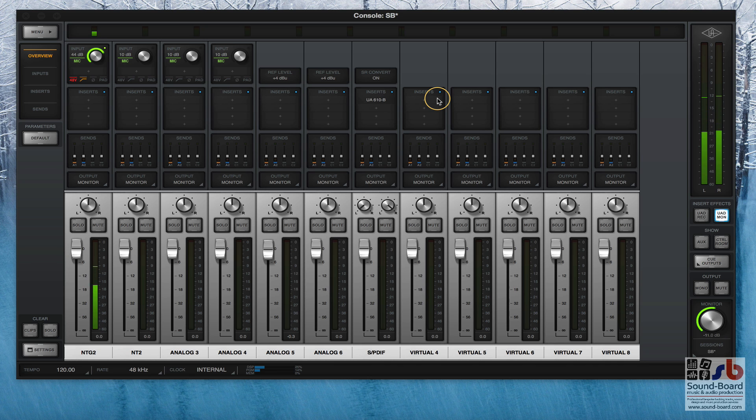Hello, what we're looking at today is the console as part of the UAD Apollo series of sound cards. We've got this MacBook plugged into an Apollo - the Silver Apollo, which is the version that supports both Firewire for PCs and Thunderbolt for Macs.